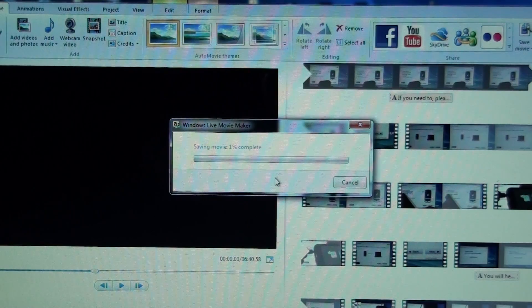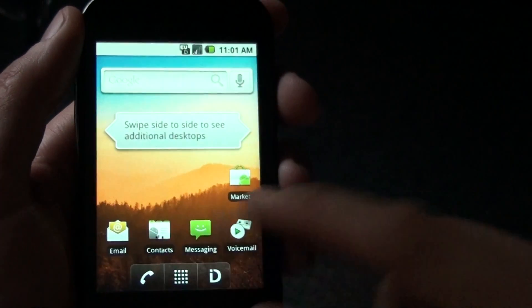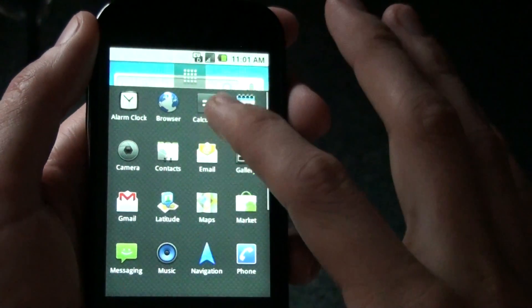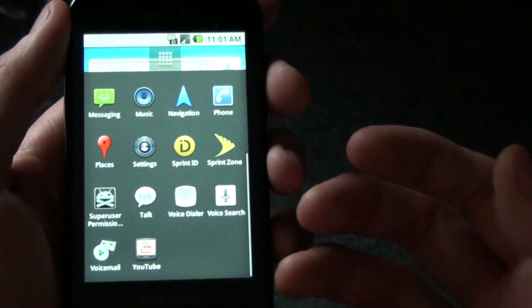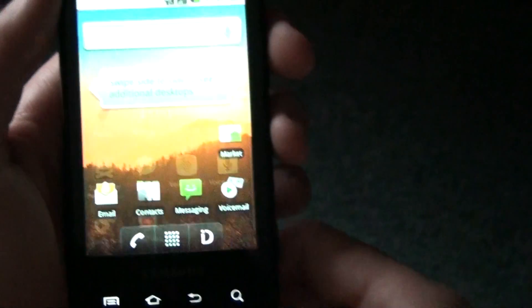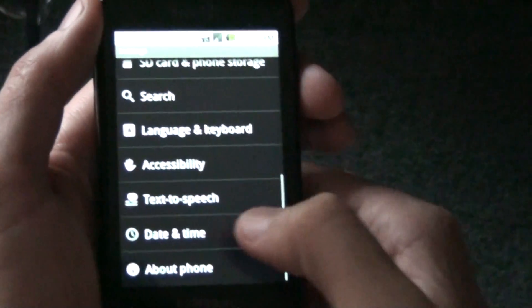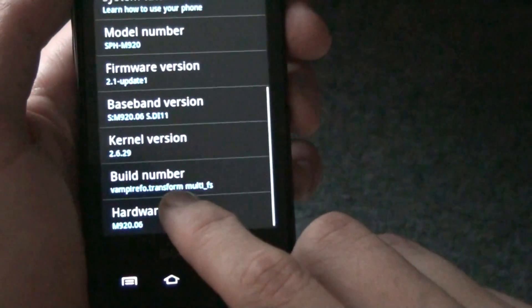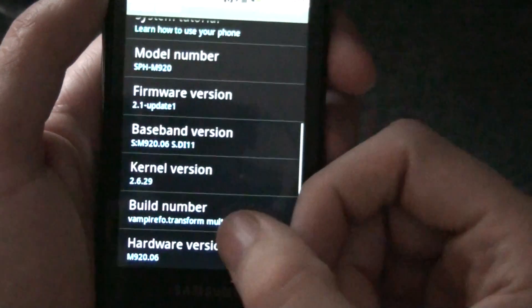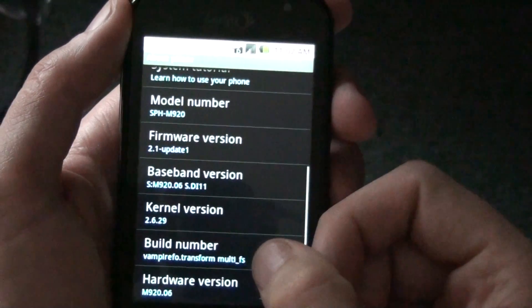Anyway, back to my phone. This is a stock ROM with custom recovery, a kernel for Wi-Fi tether, and root permissions. System info — that's the Vampire Transform Multi-FS. You don't have to say Multi-FS if you don't want EX-D4. It'll only say EX-D4 if you want Multi-FS.